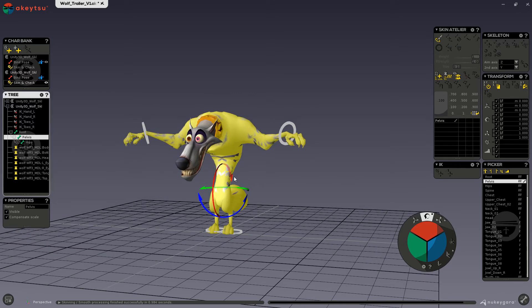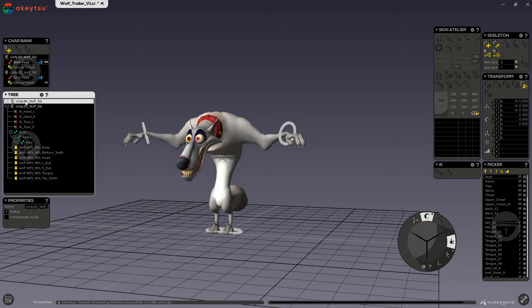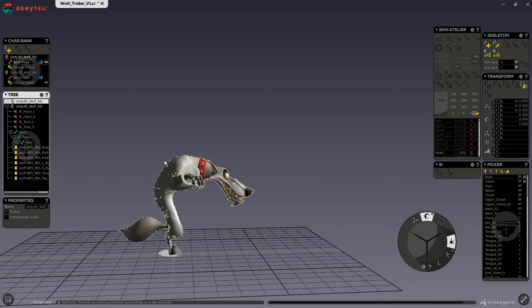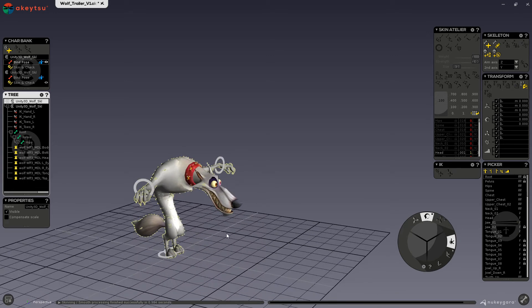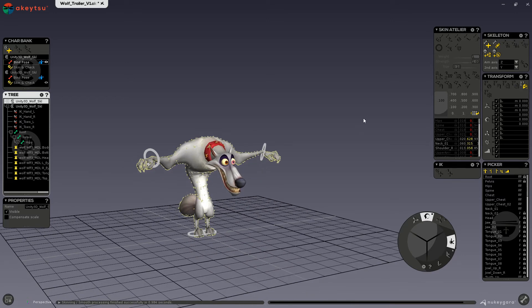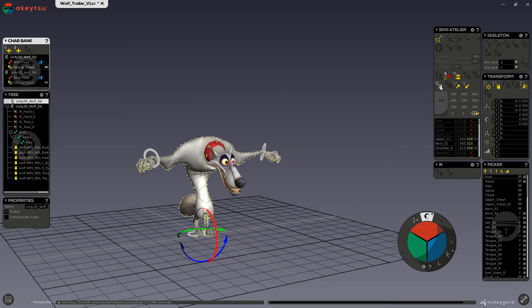Now, because our source and target models are completely similar other than the small changes to the mesh, we don't actually need to transform the source like we did previously. So the only thing I will do is go into my tree and select the source character, then shift and drag to select all of the vertices. Because I only changed the body, I can alt-drag to deselect the face. On my keyboard on my number pad, I can press the minus button to deselect the rest of the vertices on those meshes — the head, eyes, teeth, and tongue. So those are not selected anymore. Now I can go into skin and check and copy the weights. You can see that those weights are blue.